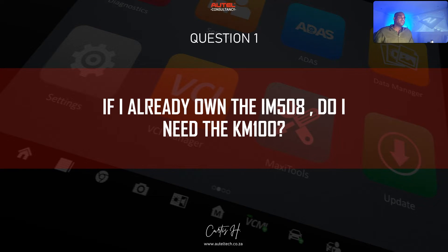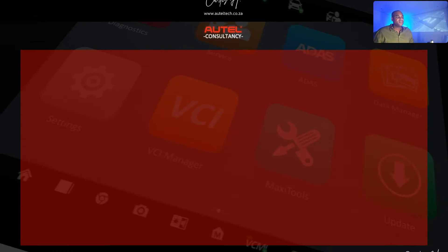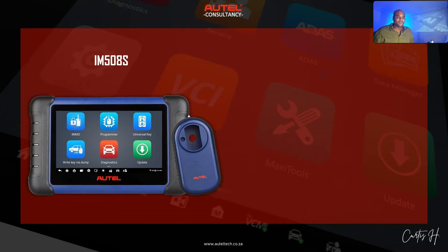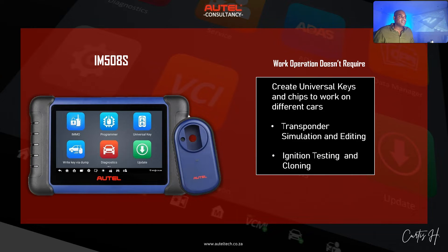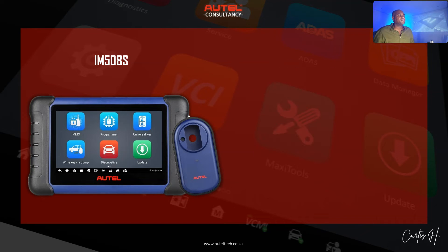Question number one: if I already own the ION 508, do I need the KM100? The 508 is a fantastic tool out of the box — I'd give it a level four out of five in terms of its overall key coding. If you are not in need of creating universal keys and chips to work on different cars, or don't need transponder simulation, editing, ignition testing, and cloning, then you don't need it.